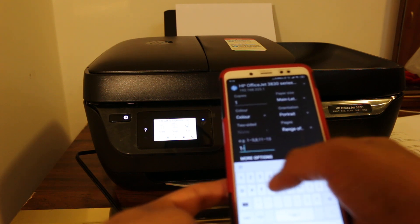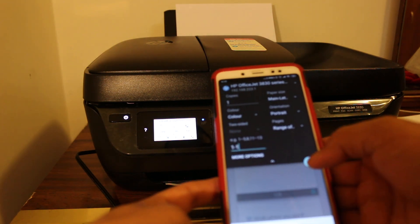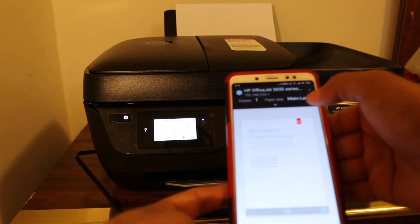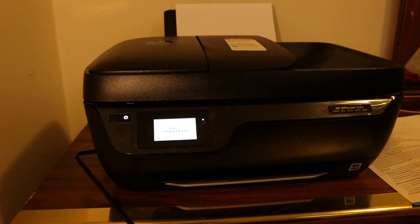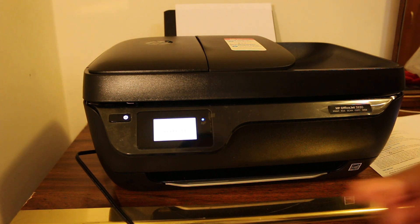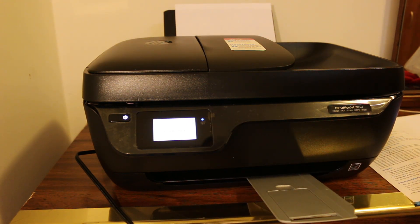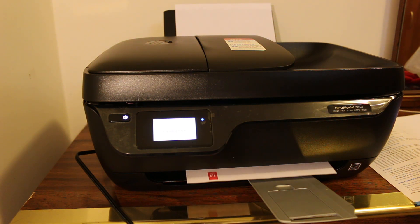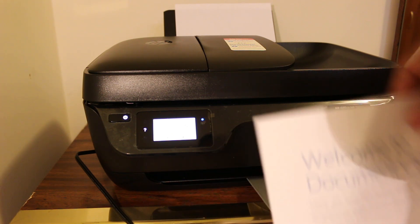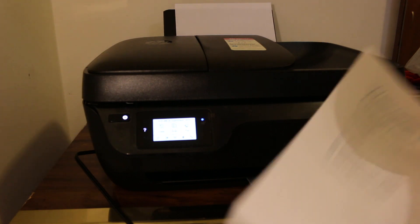You just need to key in the Wi-Fi password. This default password is not written anywhere on any page when you buy the printer, so you just have to check it on the screen. The print command has gone and it has started printing — you can see the print coming out, and it's quick as well. This is how you find the password and use it with any device. Thanks for watching.